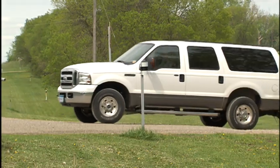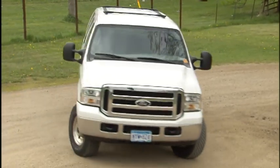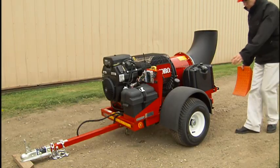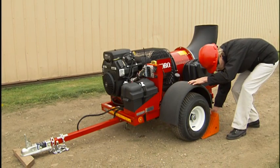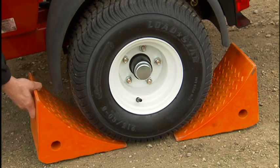Start, stop, and turn gradually to avoid risk of rolling the blower trailer. Park on a level area and use chalk blocks. There are no brakes on the ProForce trailer.